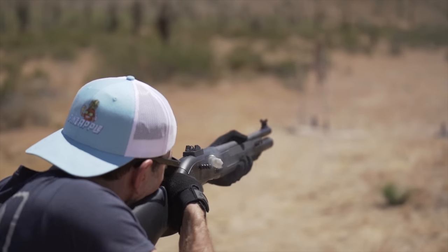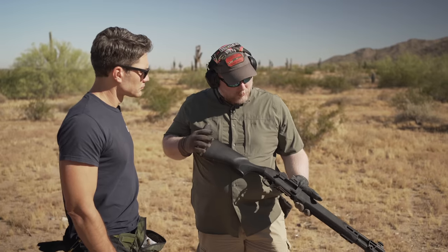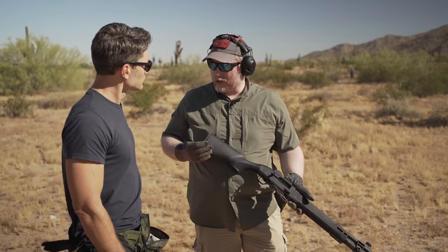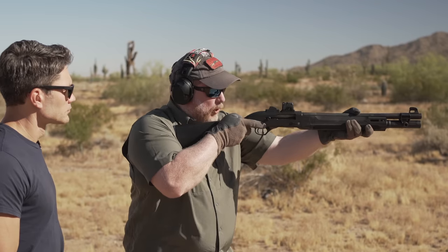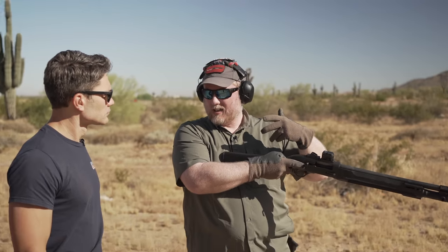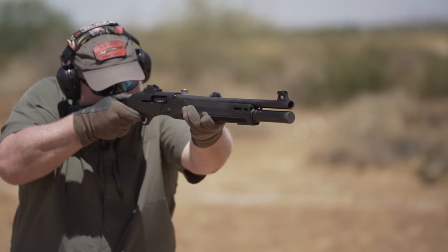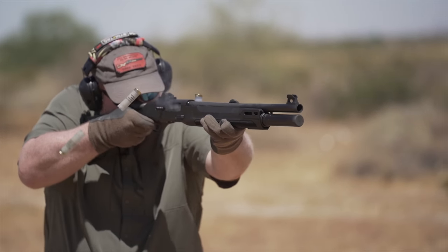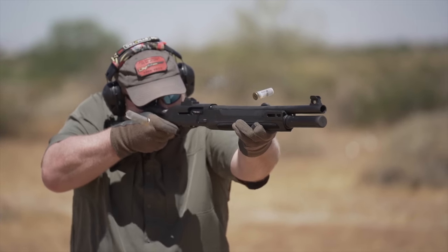So when I'm teaching you to shoot this rapidly, I'm essentially teaching you to rapid-fire an elephant gun. Most people, when they've grown up, they've learned how to shoot a 12-gauge — they're taught to tuck it in tight to the shoulder and pull back with both hands. Now that keeps the stock from having any room to accelerate, which is good, but you're adding to the rearward recoil force with your support hand.